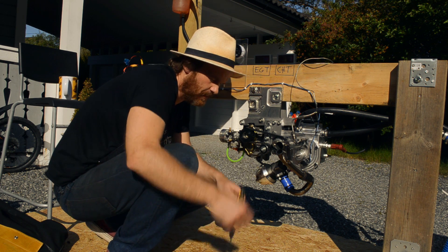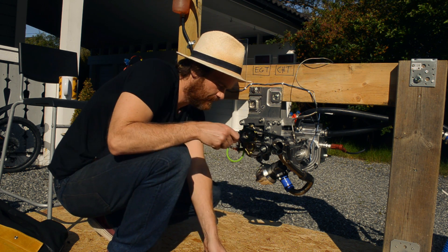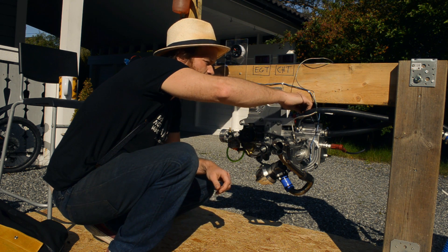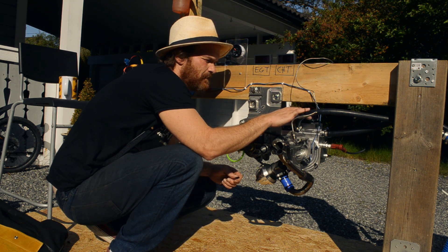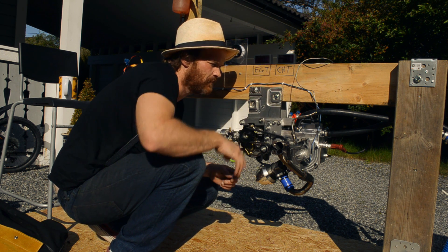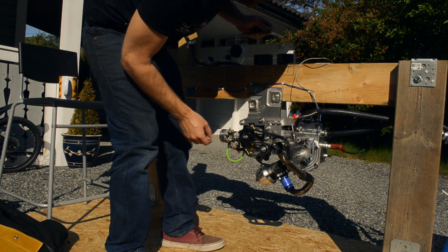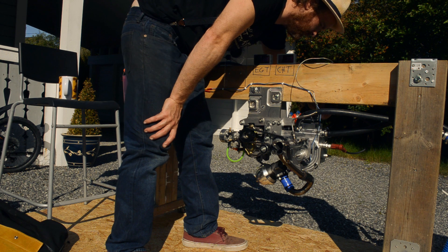My ears hurt a lot so I think I'll replace the helmet with some ear protection and a face shield. I might give annealing the carbon fiber nylon parts a try because they might be creeping — they're tight now, but after a few days they're not tight anymore because the material is creeping.